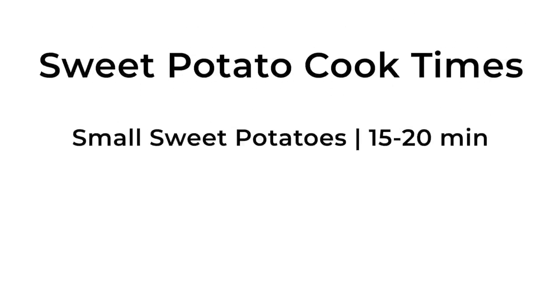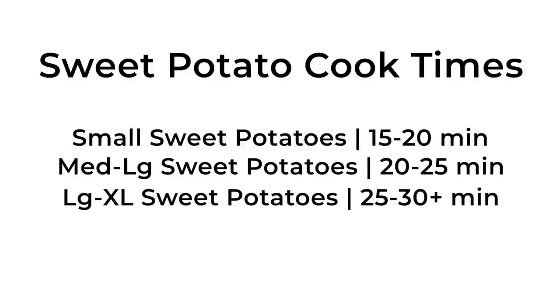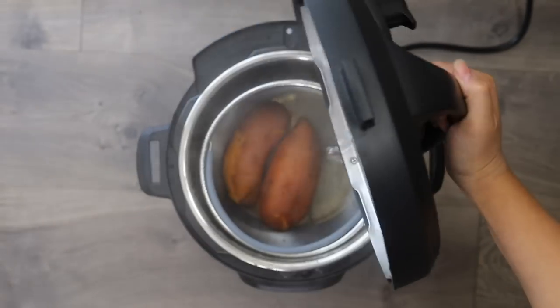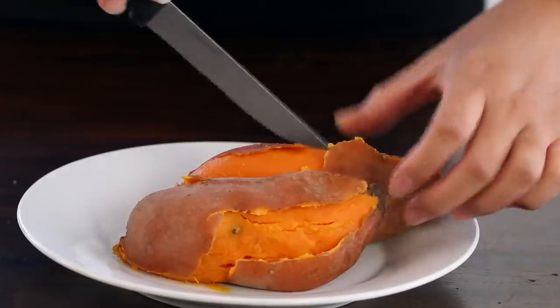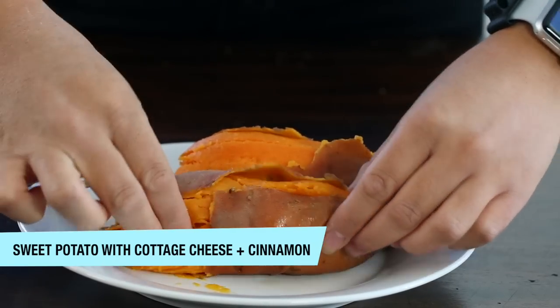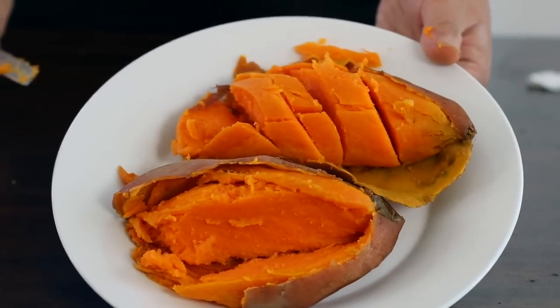For small whole sweet potatoes, cook 15 to 20 minutes; medium to large, 20 to 25 minutes; large ones, 25 to 30 minutes. If they're ginormous, either cut them in half or add an extra five to eight minutes. After pressure cooking, do a quick release, transfer to a plate, and they're ready to enjoy. I love eating them for breakfast with scrambled eggs, broccoli, sausage, and a little cottage cheese — simple but healthy.